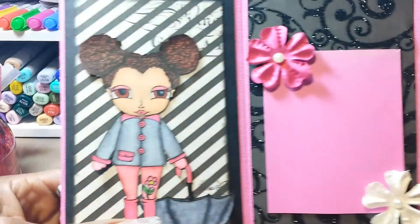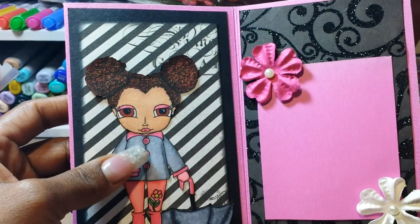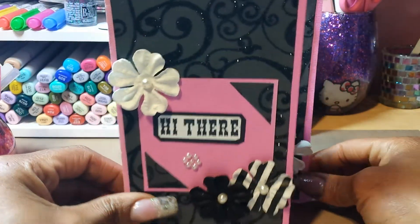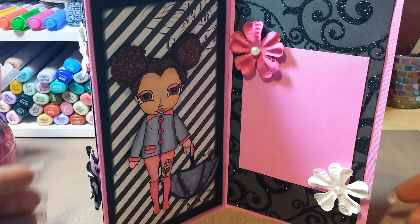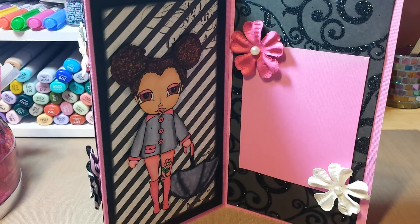I really like the way she came out — her pink eyeshadow. There's something on her jacket, I don't know what happened there. But that is my card, my project share. I hope you like it, and I will talk to you all in my next video. Bye!